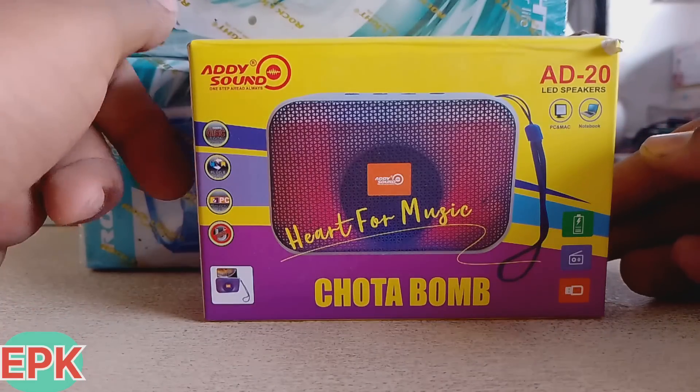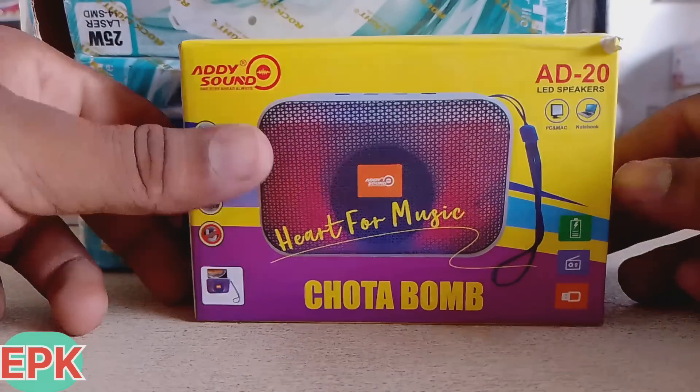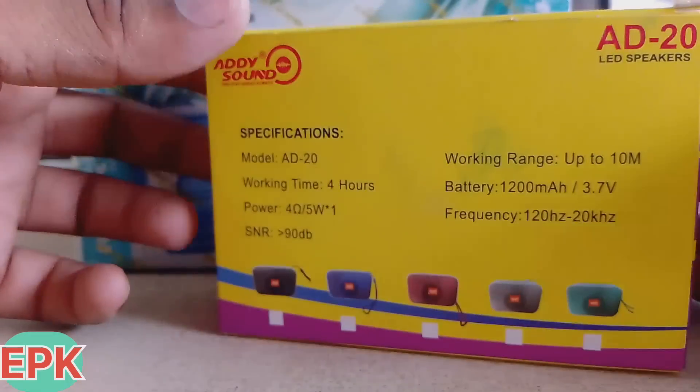Welcome to your electronics product and knowledge. Today, I am going to tell you a little bomb. Yes, friends, I have heard a little bomb. This is the fact that today I have written a music system and Bluetooth.